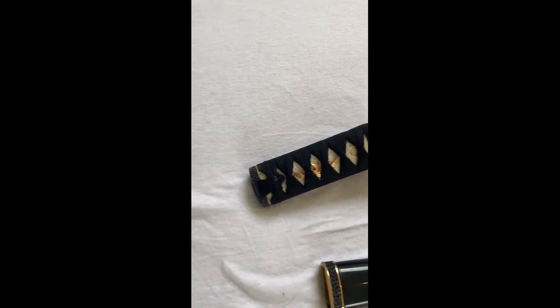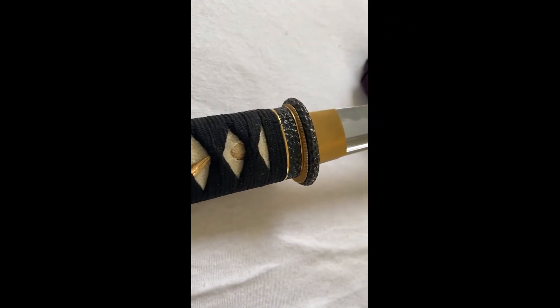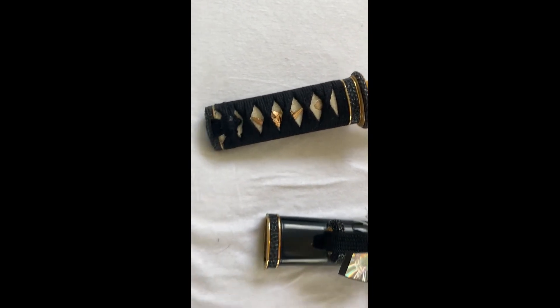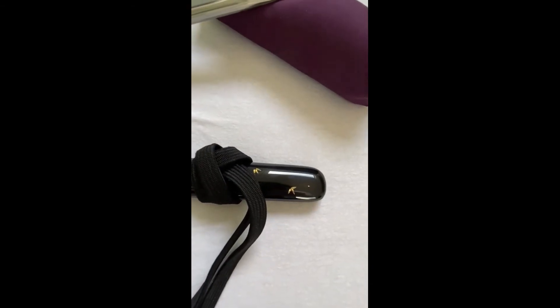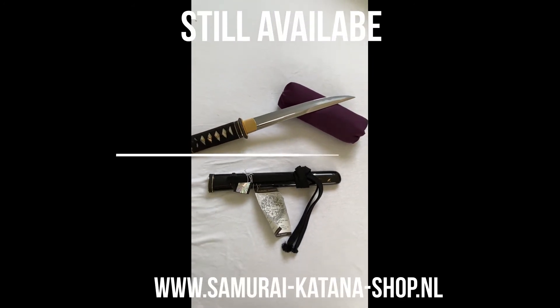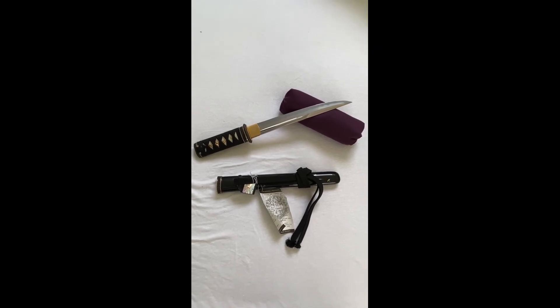Very detailed Tsuka, I love the fittings — black, very detailed Saya with bamboo leaves. A real nice piece. Of course, still available in my webshop. Thanks for watching.